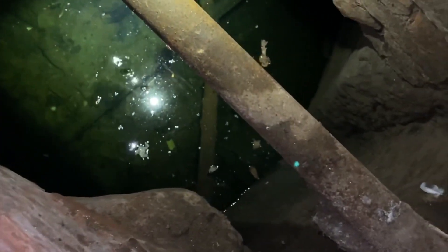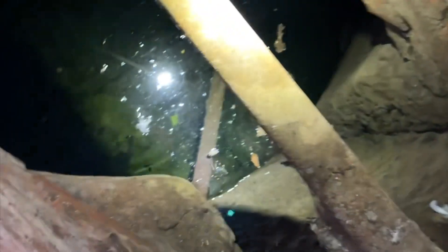It seems to go that way a bit more, but that's carved out of the rock, look. Yeah, that's what I mean — that's an old well, innit? Full bedrock, yeah. Deep as well. A lot of water in it though — a lot of water.